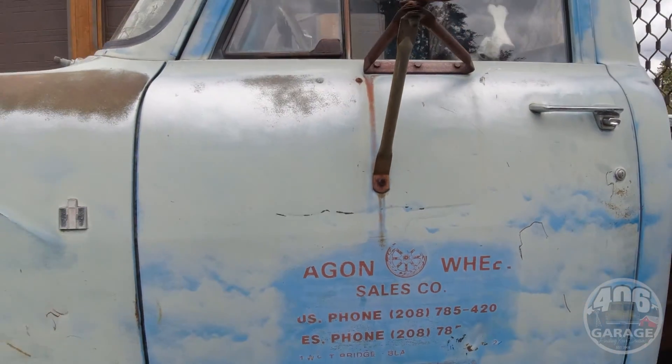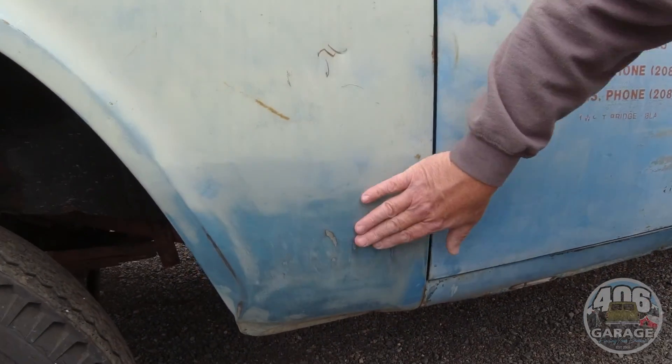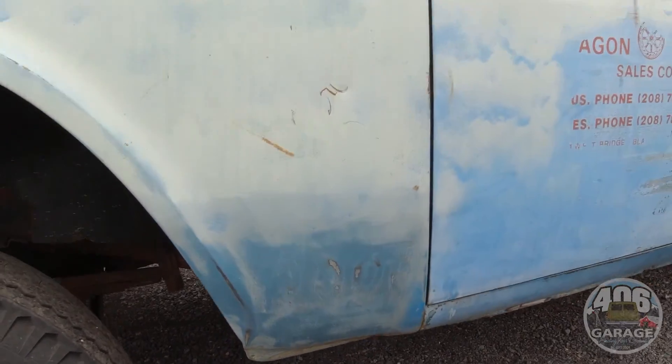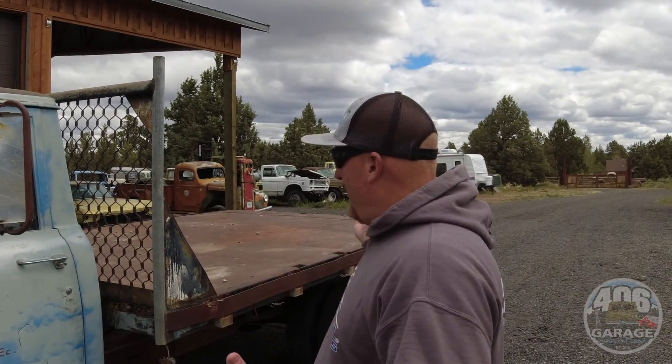Down here you can see the old GVW — it said 12,000 GVW. I sanded right here so you can see the primer comes off and that blue paint is the original paint. So if you think this would be a good work truck, advertising truck, or farm truck — or maybe you want Big Red and Old Blue as a package — she's ready to go, other than the exhaust and the windshield, which we'll do before it leaves.